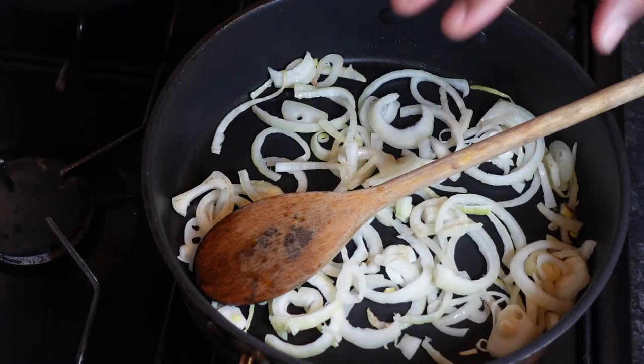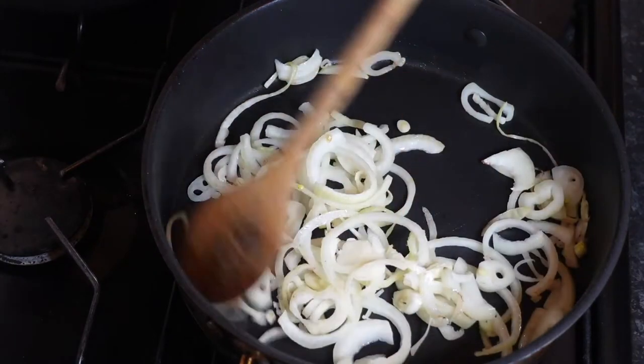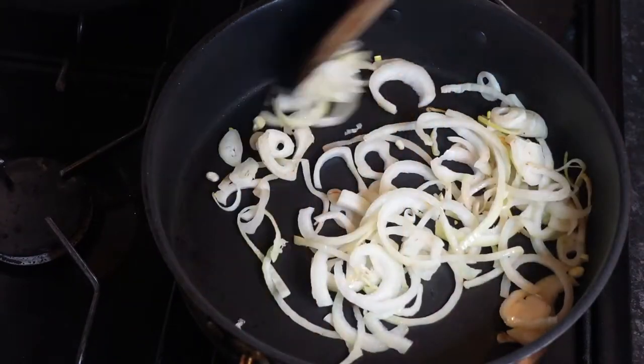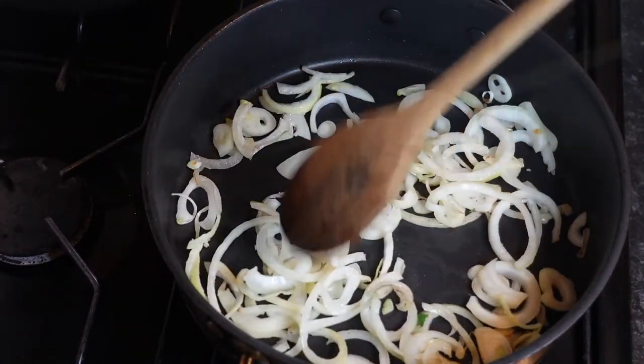So we're going to fry this off now. We're going to do the tomato sauce really, then we're going to put the lid on it.